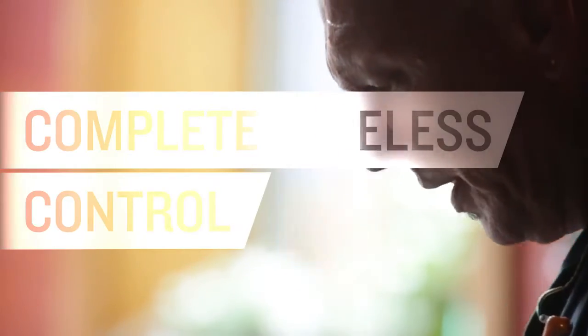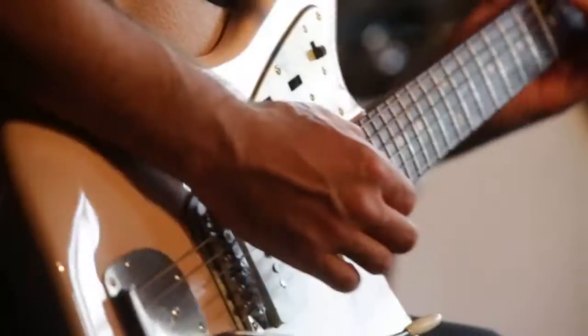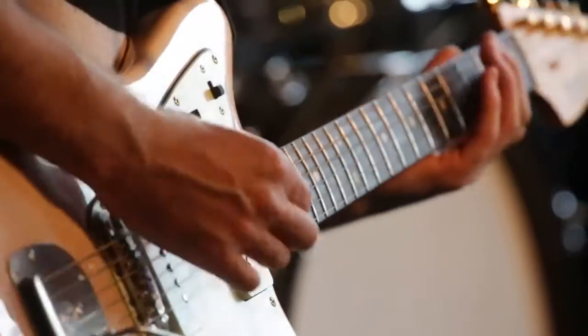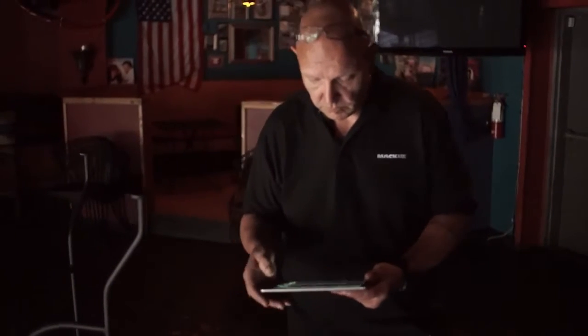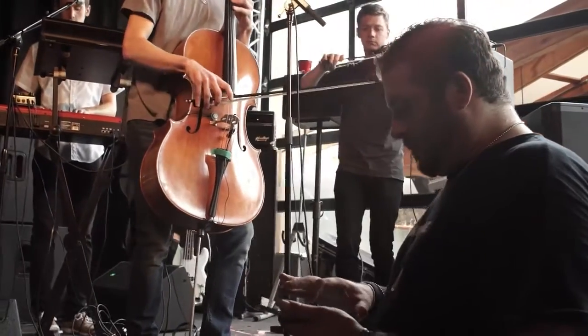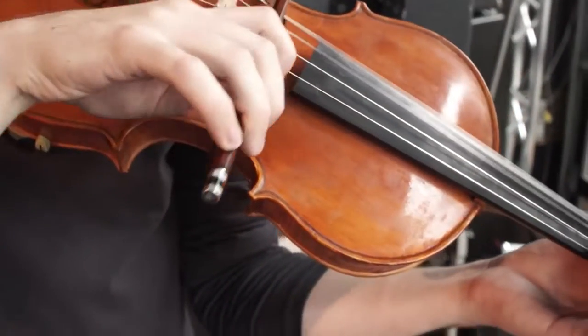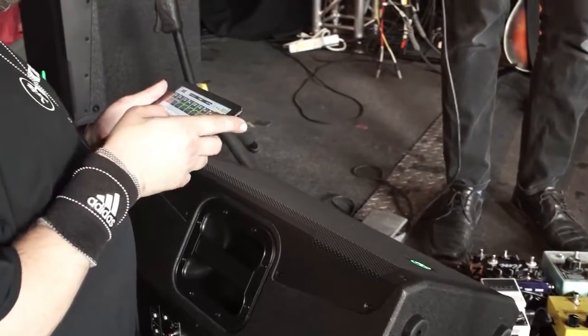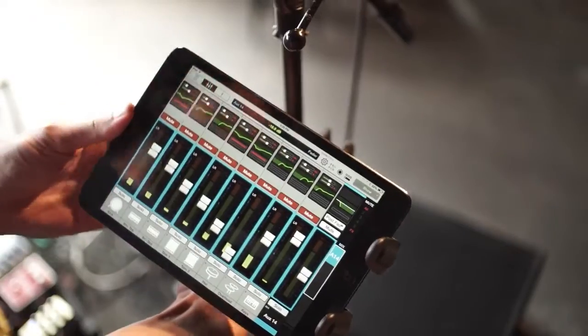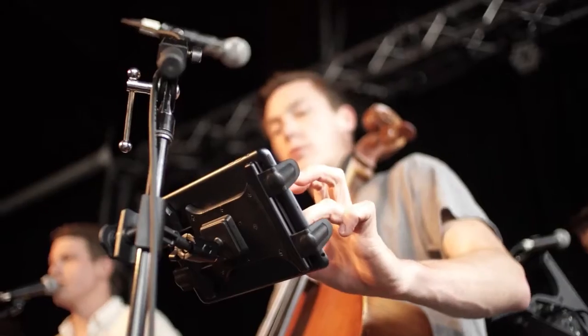With the DL32R, you get complete wireless control right from your iPad, opening up amazing possibilities. Most importantly, there's no longer any need for a fixed front of house position — great for clubs and worship applications where front of house can take up prime real estate. Multiple people can mix from a single mixer; a dedicated monitor engineer can simply add another iPad for total control over monitors from the side of the stage. Musicians just need their own iPhone or iPad and can mix their own monitors on stage.